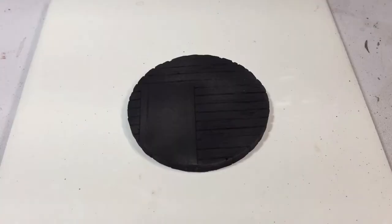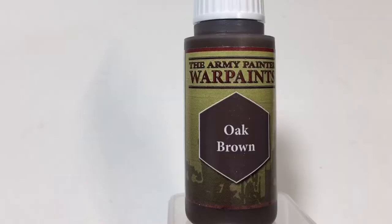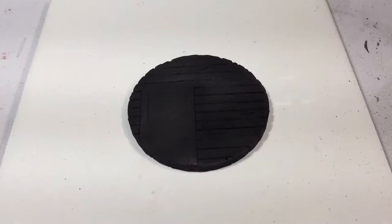Ready to learn how to paint some wood? This is an acid drop tutorial video. I primed the base that was provided from Sirius Play through the acid drop box in black. I'm going to do a base coat in oak brown.